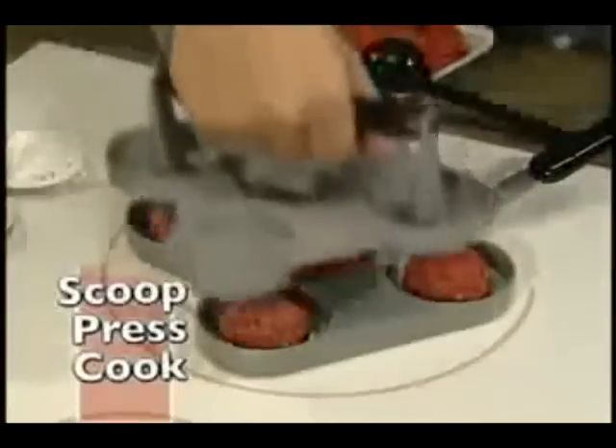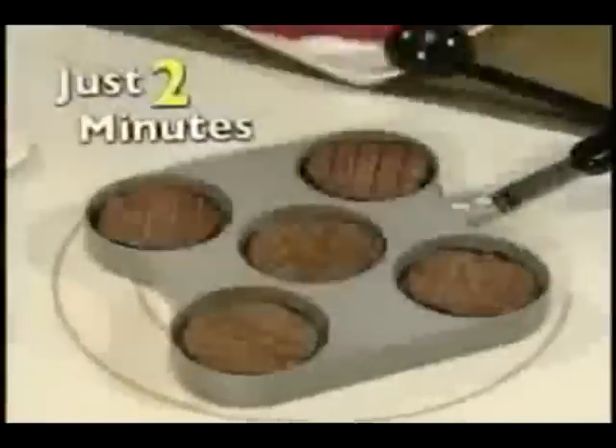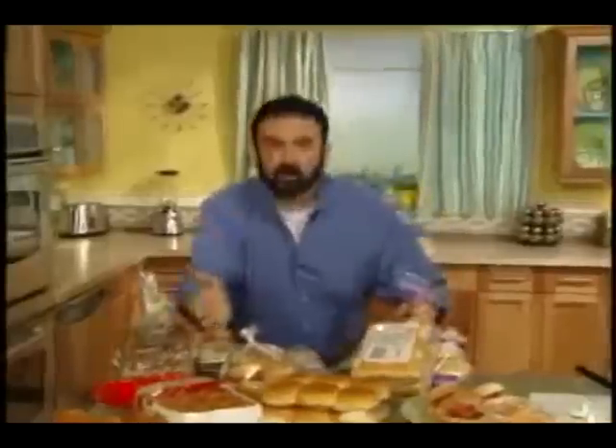With the Slider Station, just scoop, squish it and squash it, flip it and flop it. And in just two minutes you'll have five mouth-watering sliders. Use dinner rolls, potato rolls, any bun.